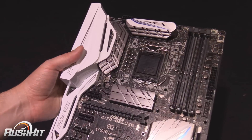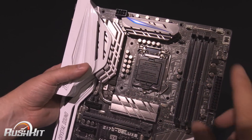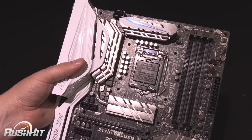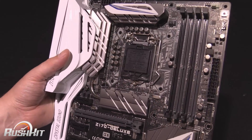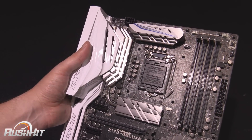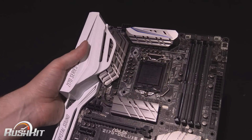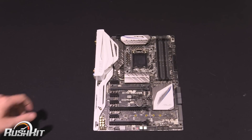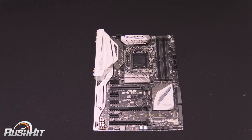I generally hate the stuff they put on CDs normally, but I actually want to try out a lot of this. Seeing this board and the bundled software, I'm honestly thinking about using it in my home server — there is no kill like overkill. I haven't even started testing it yet and I already love it. That is your rush kit of the Z170 Deluxe from Asus — I look forward to testing it on the OC3D TV main YouTube channel. This is Tiny Tom Logan, not going to take up any more of your time.